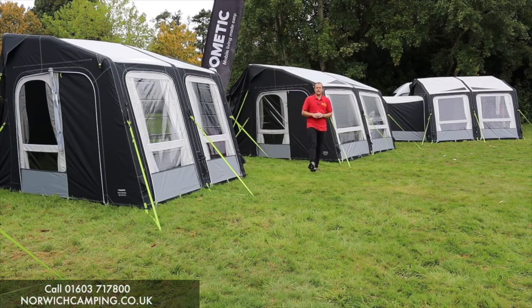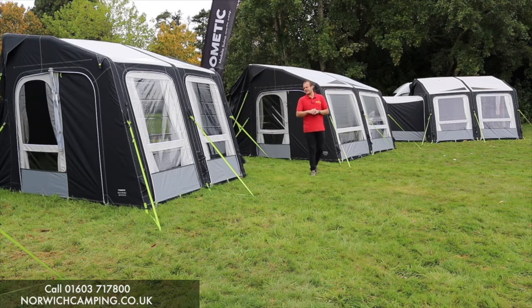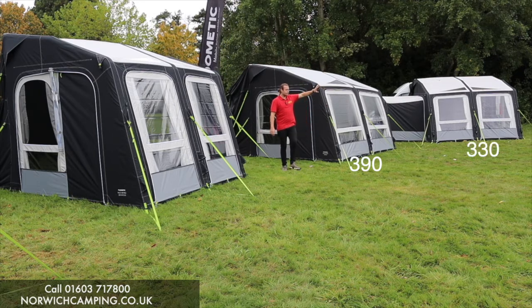Hi guys, I'm Jordan from Norwich Camping and Leisure, and I'm beside the updated Dometic drive-away awnings for 2021. These are the Rally Air Pro drive-aways - we've got a 260 here, a 330, and a 390.